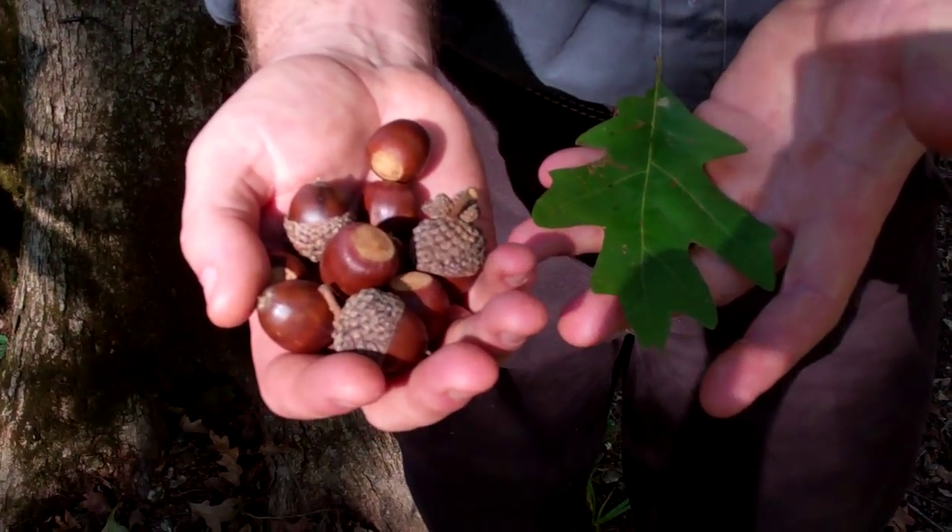Looks a lot like white oak. We actually discovered this hybrid in the nursery when we realized some of our white oak seedlings were growing way faster than the rest of them. We got to thinking, looked at the leaf traits, and realized we were looking at overcup crossed with white oak.